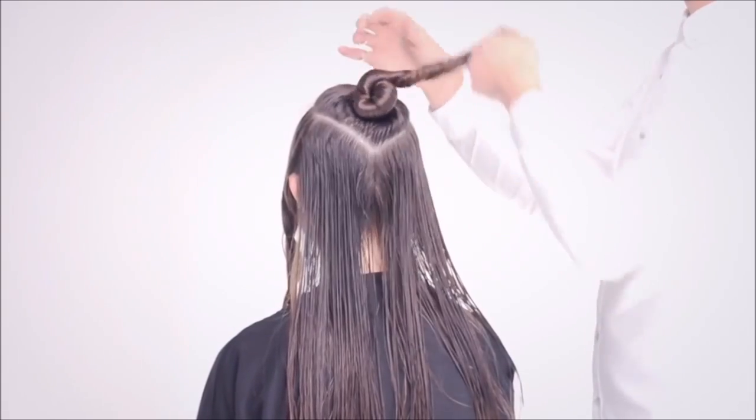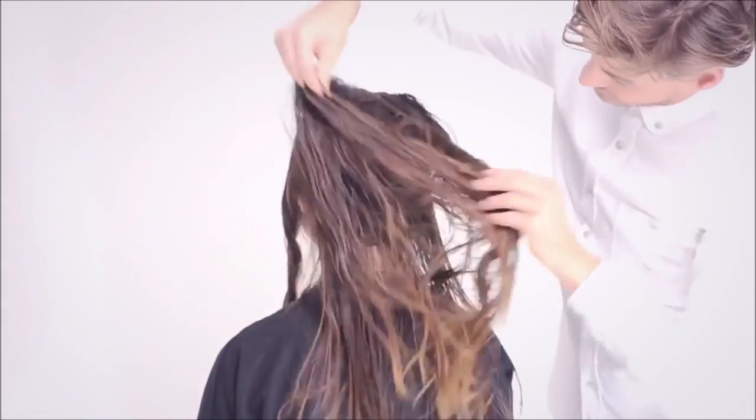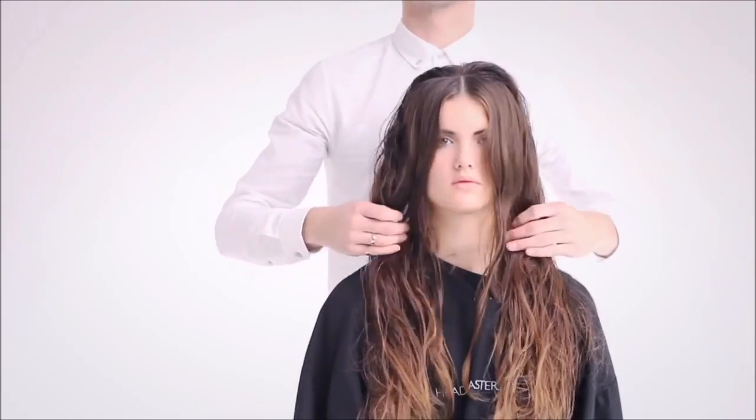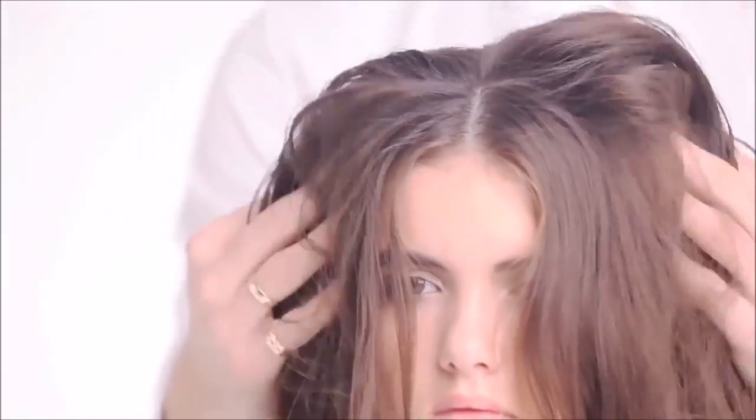Release the teardrop section and check the weight distribution throughout. Apply a thumbnail amount of Kerastar Styling Lift throughout the hair to enhance the natural texture and add a little volume.